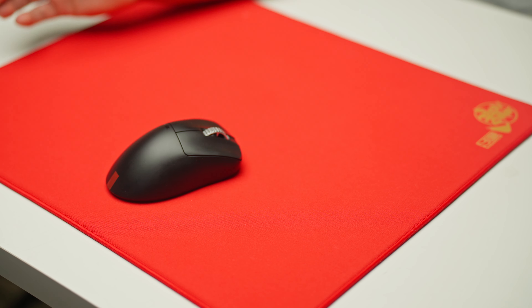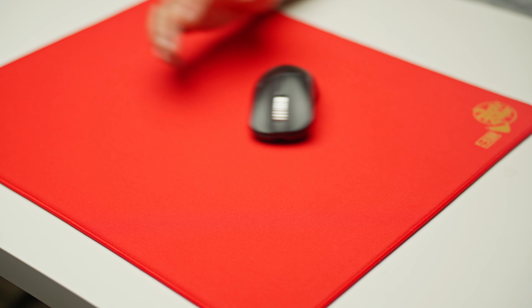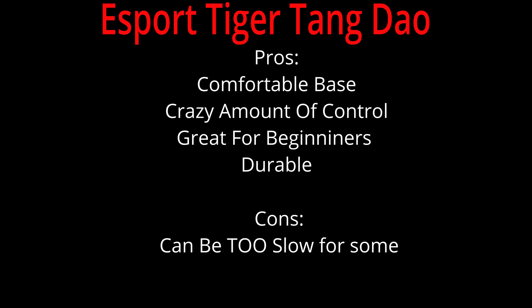Last but not least, we have the slowest mouse pad on the list — the eSport Tiger Tang Dao. This is a mouse pad I've fallen in love with. I feel like Artisan is missing a true control pad, and this feels like that long-lost brother to the Artisan family. It has a lot of the same features like the Pro-on base, which is actually stickier than the Artisan pad, and a denser weave that gives you static friction just like the GSR2 — in fact slower than the GSR2 at rest, which is pretty nice. So if you need training wheels, the Tang Dao can do it.